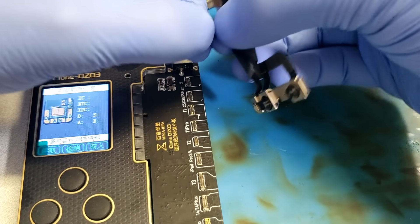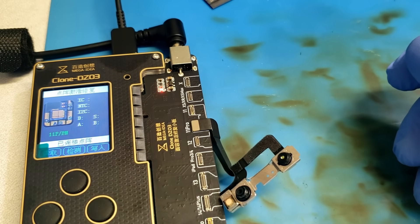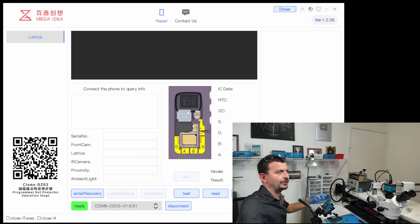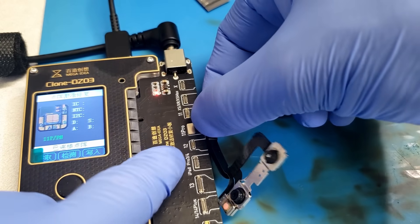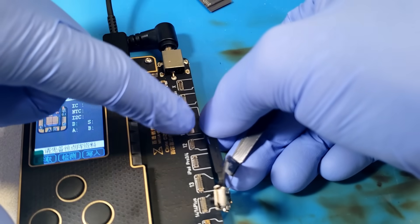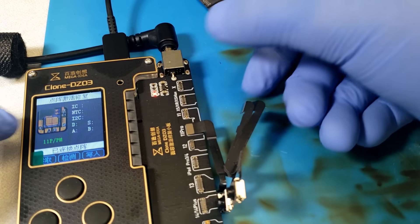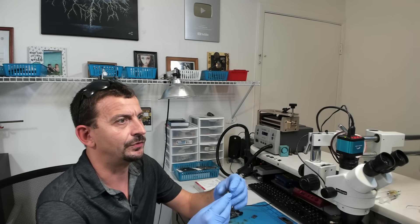I've got the cable that goes to the dot projector module traced down, and I'm gonna plug this right here to the 11 Pro spot — it is detected as iPhone 11 Pro / 11 Pro Max. On the computer software I'm gonna click the test button and see what we get. I believe that is an I2C error — it's not able to read this module. Let me make sure I've got the right cable plugged in. It does know it's 11 Pro / 11 Pro Max, but on the software we're getting an I2C error, so this module is actually not functional.